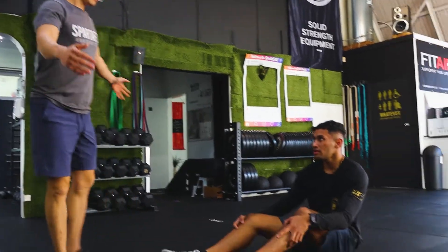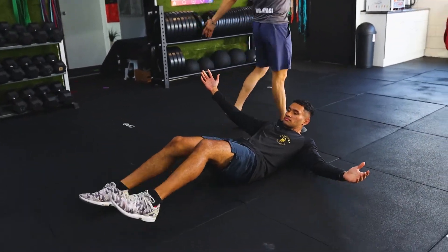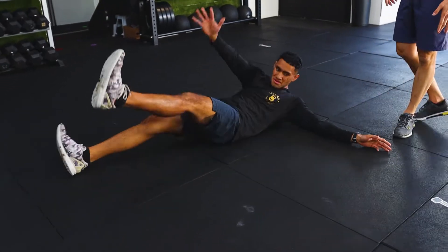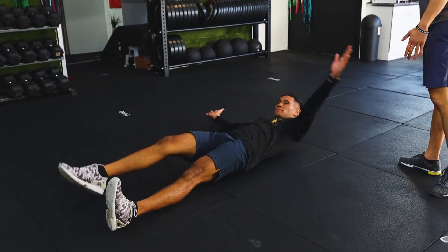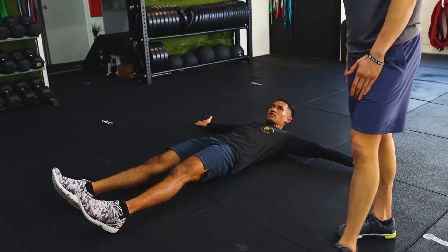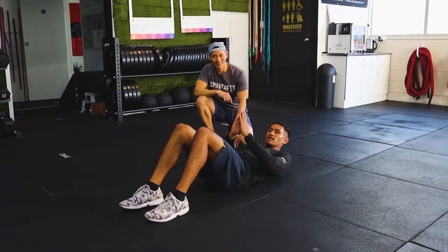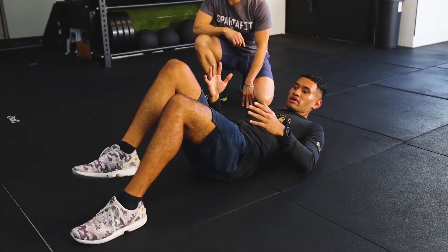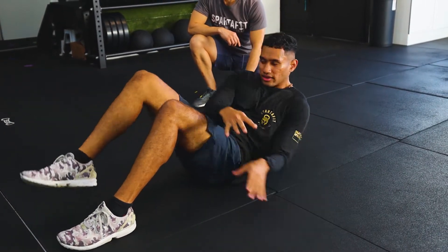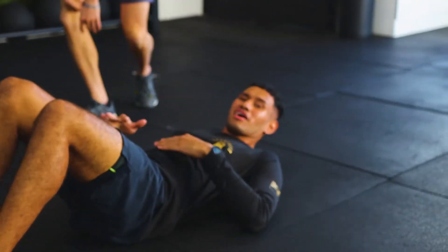Starfish crunches: lie on your back, legs out, arms out like a starfish. When you come up, reach toward the opposing toes. Then Russian twist — if you're not advanced, keep your feet grounded, knees bent. As you come up, bring the opposite leg up and twist the opposite way. It's a killer!